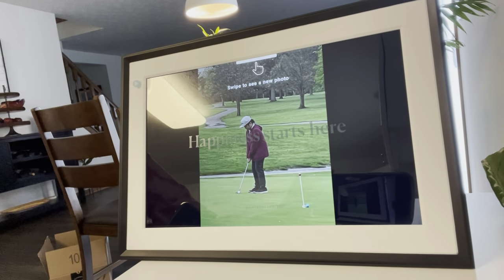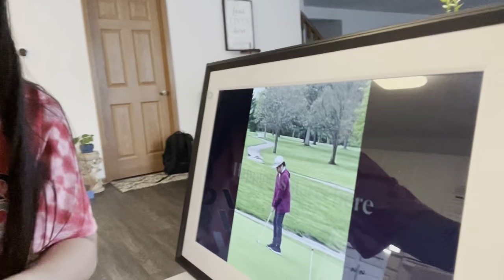Now it's all set up and all I have to do is add some pictures in the Aura digital frame — we're gonna find out if it really works. I'm already in the app and it says 'Allow access to all photos,' so I'll click that and select some photos. I'll select this first — the one of my son playing golf. Look at that — it shows up on the frame! That's really neat.